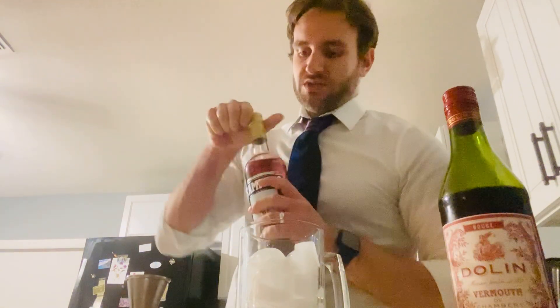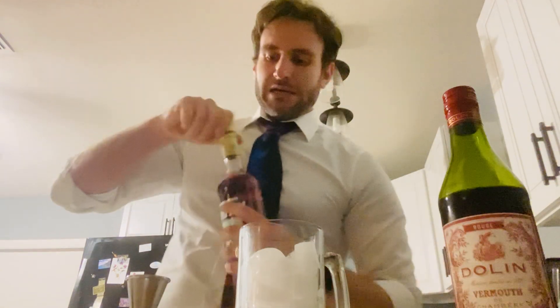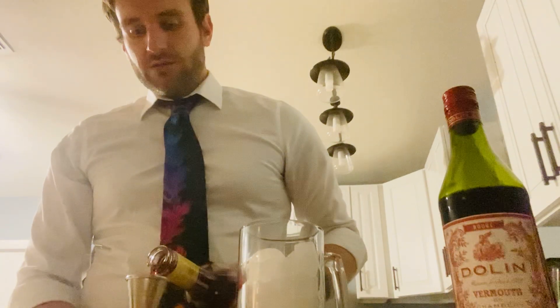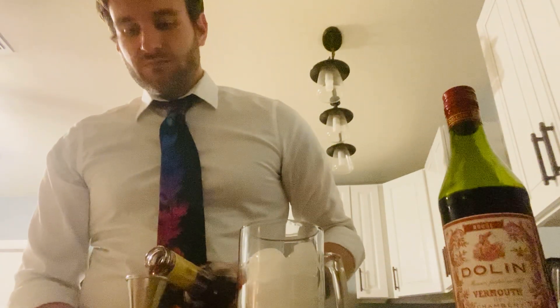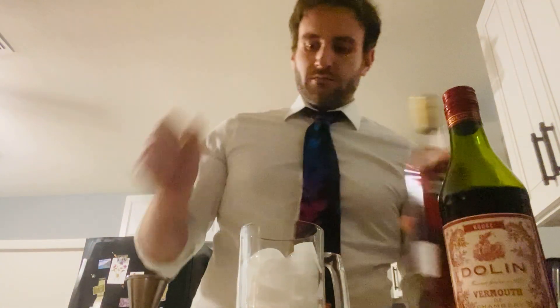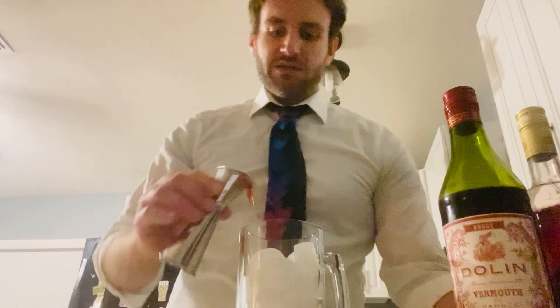One ounce of Campari, which some people might not like. I didn't like it at first — it's pretty bitter — but you'll learn to love it after a while. Ounce of Campari into the mixing glass. Make it nice and red and pretty.